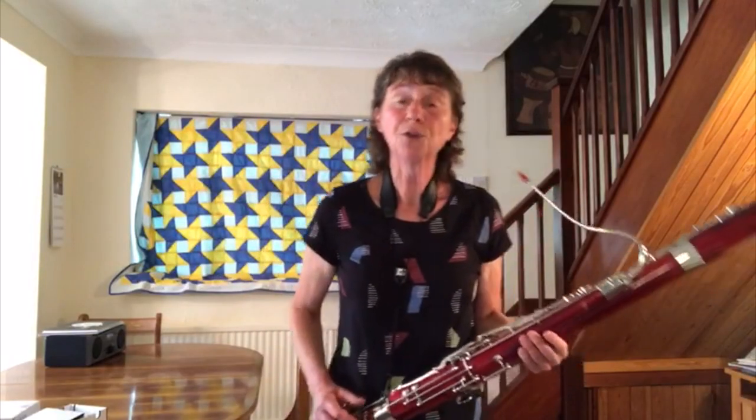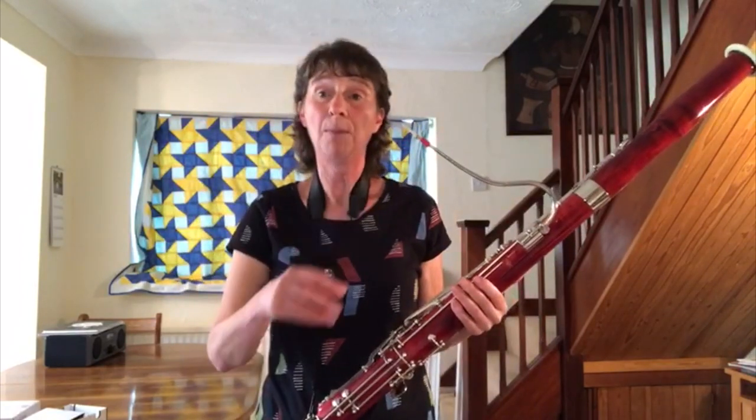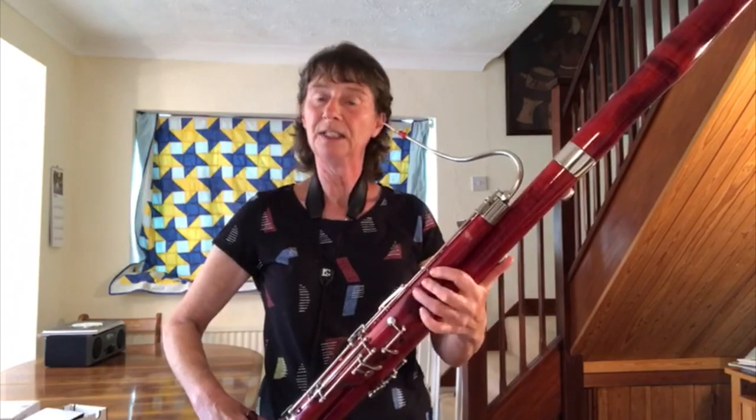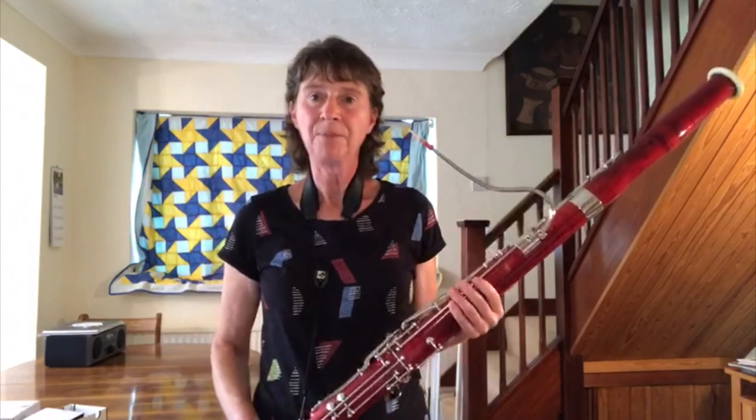Like recorder, all woodwind instruments are basically a pipe with holes drilled in, and as you add more fingers, the sound goes lower. The bassoon is two and a half metres long.